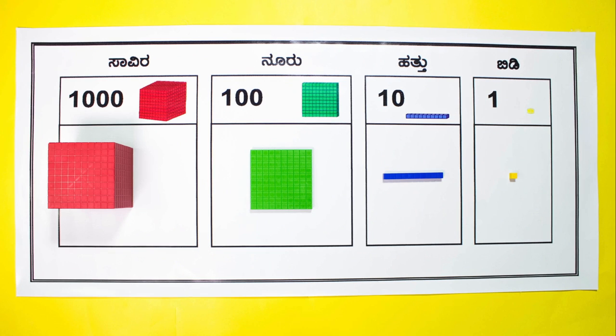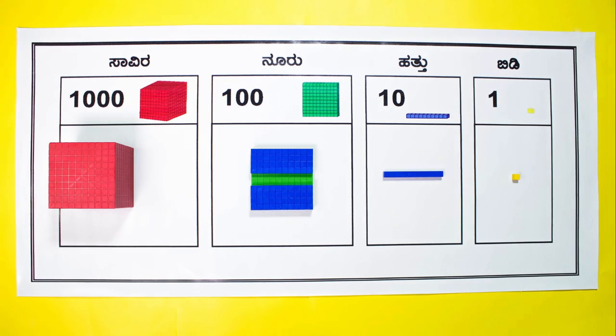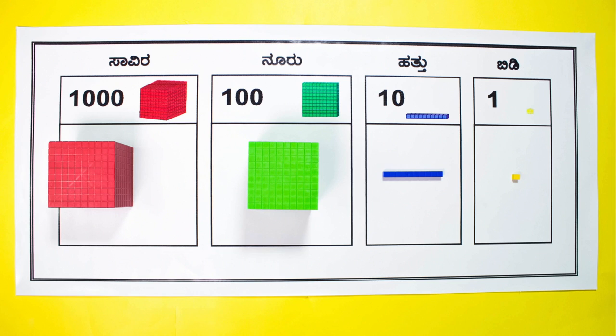The base 10 system has yellow cubes which are units. 10 of these units equals 1 blue rod of 10. 10 tens are equal to a green plate of 100. 10 hundreds are equal to a red cube of 1000.